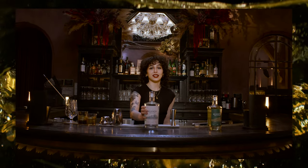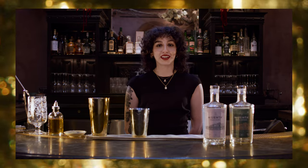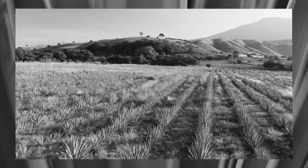Hi, I'm Wren, one of the mixologists at Chapel Bar in New York City. Today I'll be showing you how to make a Mijenta Mule. Mijenta is an additive-free clean tequila that highlights the flavor and character of fully mature agave.